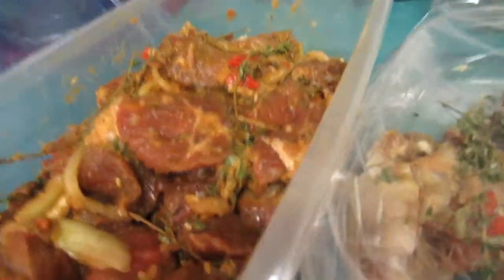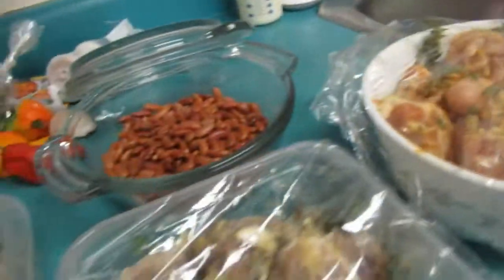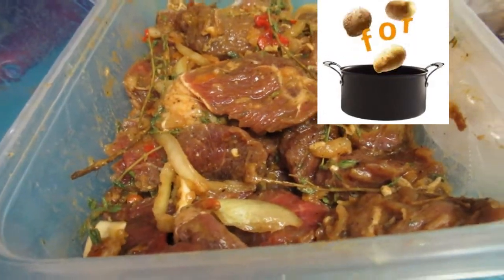Hey guys, I have another fantastic recipe here. I wonder if you can guess what I'm gonna cook. I am cooking stew peas and rice — so this would be the stew peas part of it, and then the rice part is just white rice.